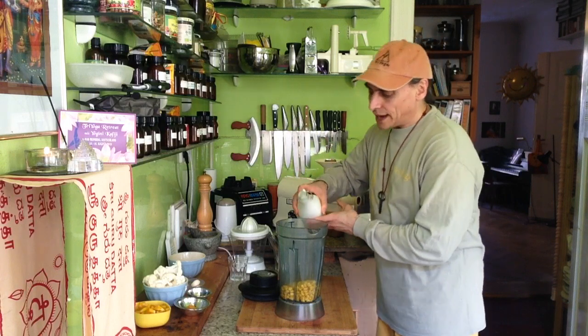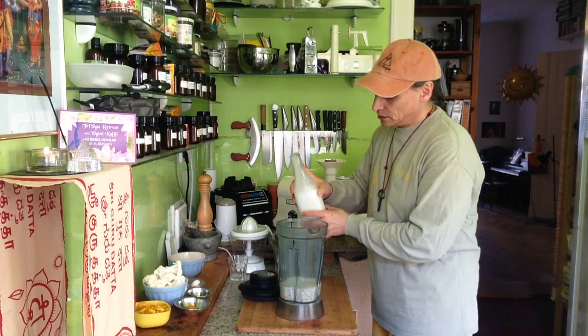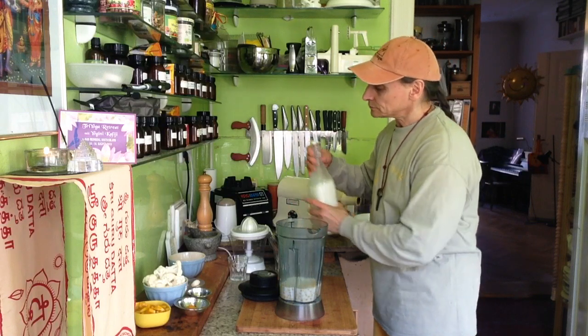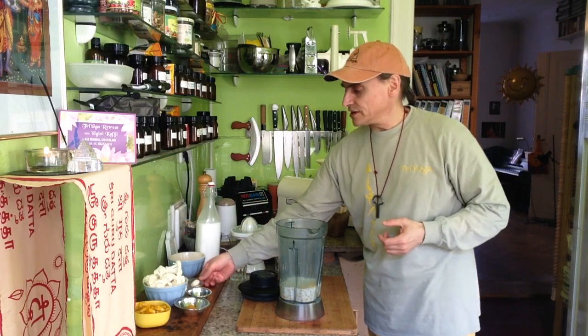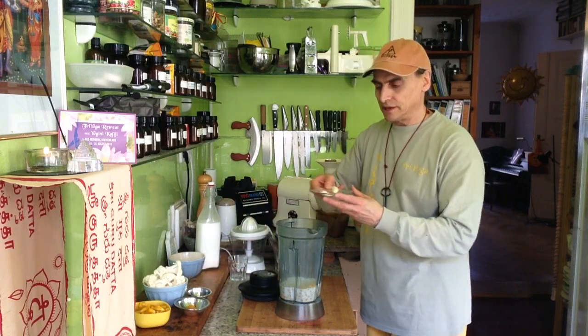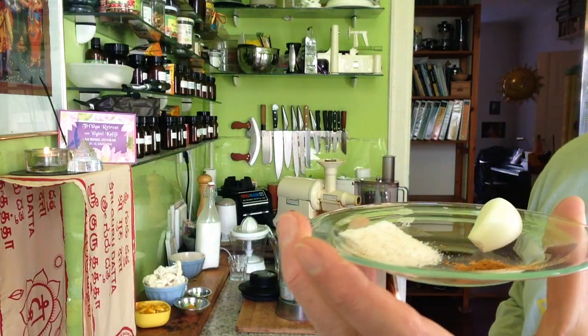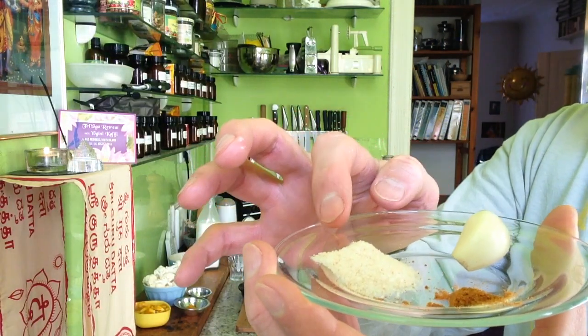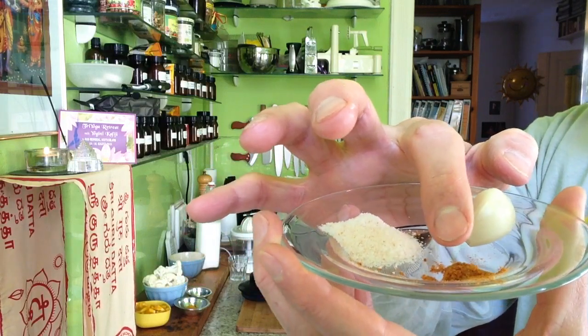Now the milk. I just begin with a cup, or maybe one and a half cups to begin with. And I want a seasoning. Corn is very nice together with cayenne pepper, garlic, and salt. This is today my seasoning. A little salt, one piece of garlic, and cayenne pepper — not too much, of course.